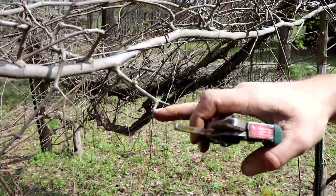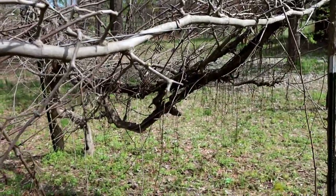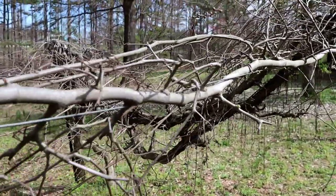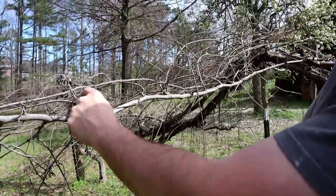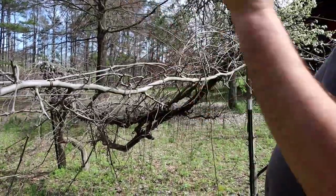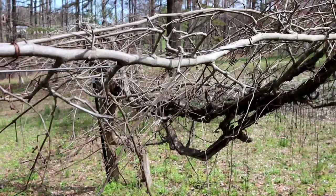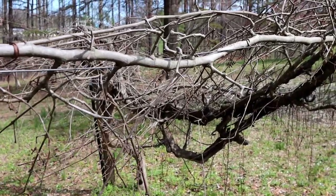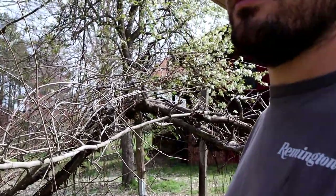There's actually a bud there, there, and there. So I think we'll just start over with this one and just have one bud coming off of that. This year there will be a branch that comes out right there and kind of goes that way. You just do the whole vine like that — trim it back to one or two buds at each point, and that's where it will set fruit. It's pretty quick once you get started and know what to look for.